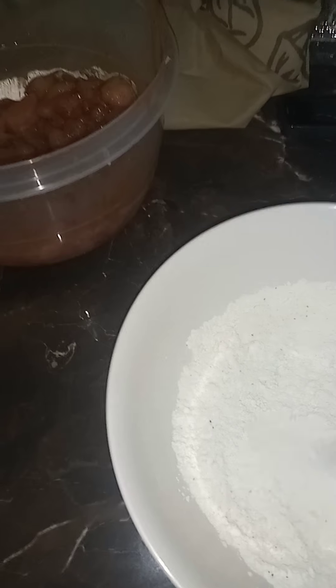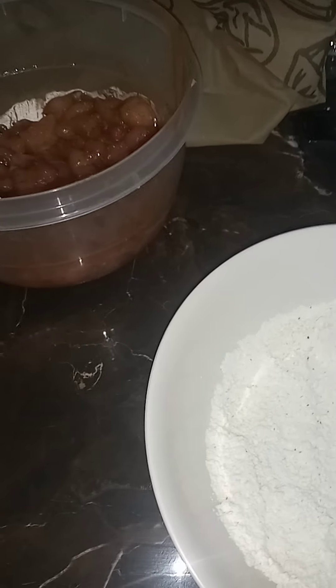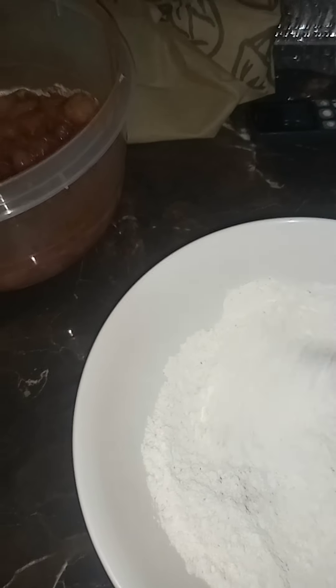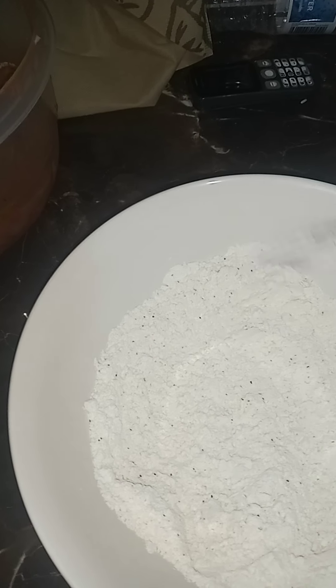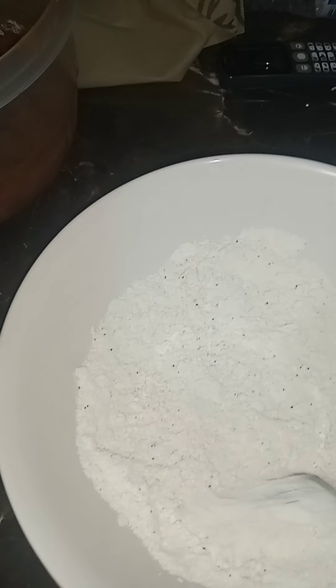We are preparing the flour — slightly flour the breast fillet, just slightly, not a lot of flour coating, just slightly, to give that crunch to the breast fillet itself. So this is a little flour you see up here.